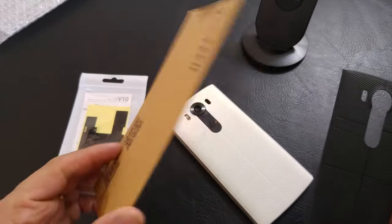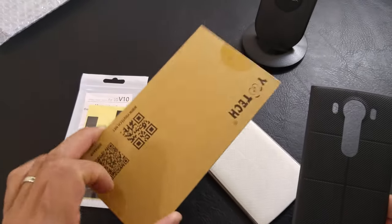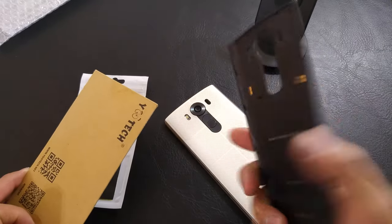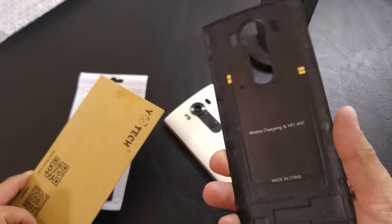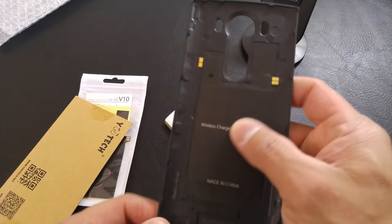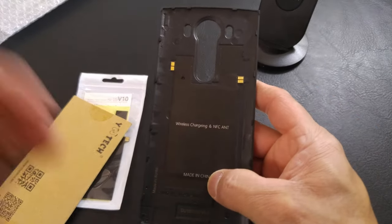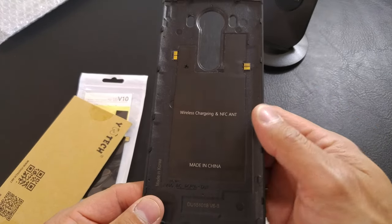I have my Yotek, which is no longer made. There's been some issues with the company, but my Yotek, the one I got, worked fine. Here's my original backing for my V10, and you can see I have my Yotek wireless charging plus NFC, and this has not failed me. It's actually worked fine.